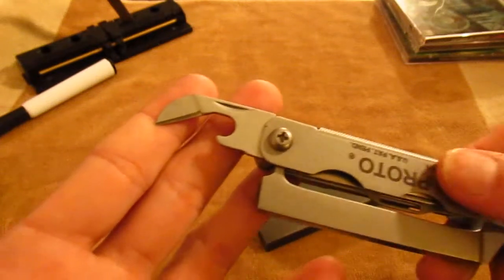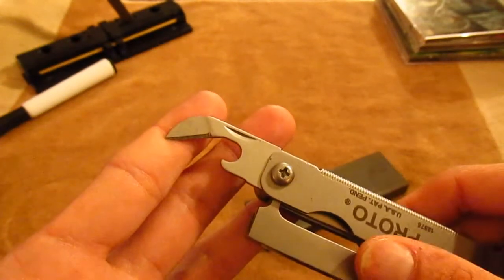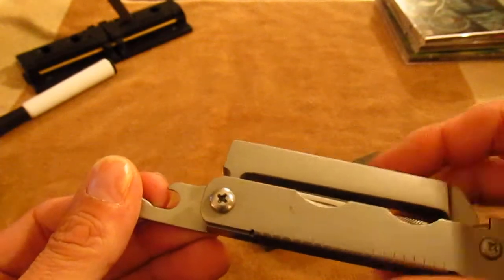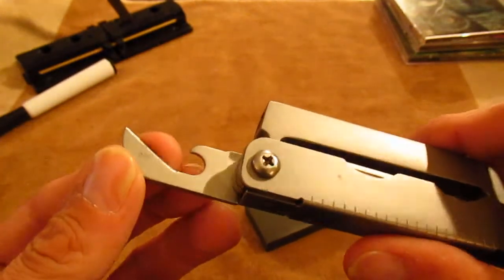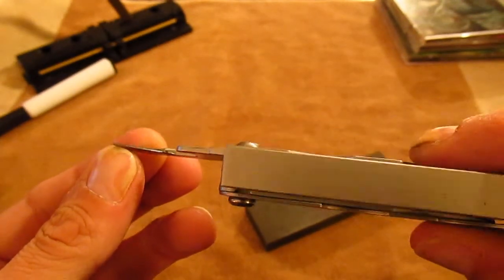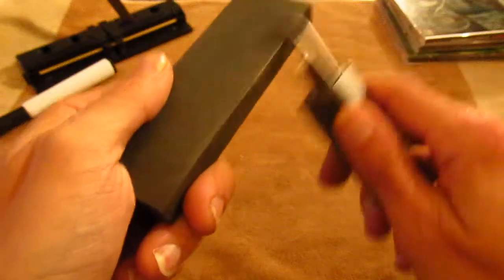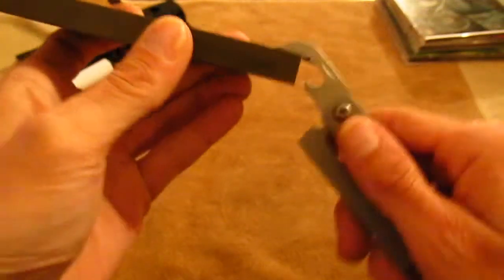If you don't use your can opener much you really wouldn't need to sharpen it, but if you do use it you'll definitely need to sharpen it. This one here is still serviceable, so I'm just going to de-service it and make it like it's been used a few times because I want to give this a fair and actual trial sharpening.